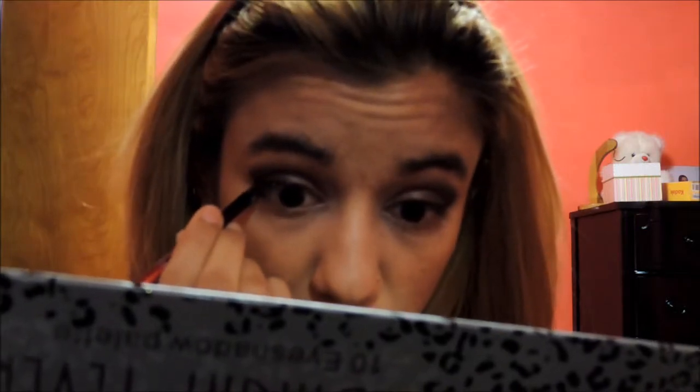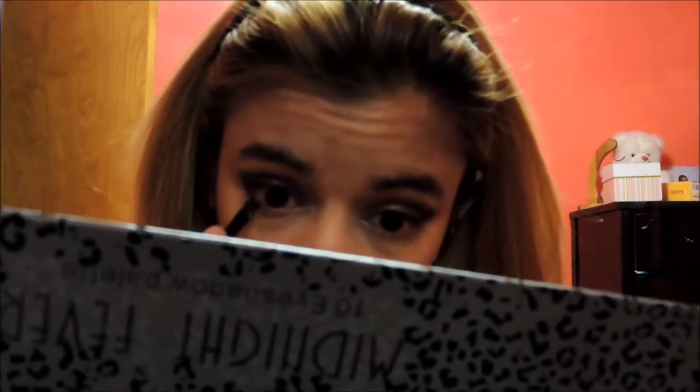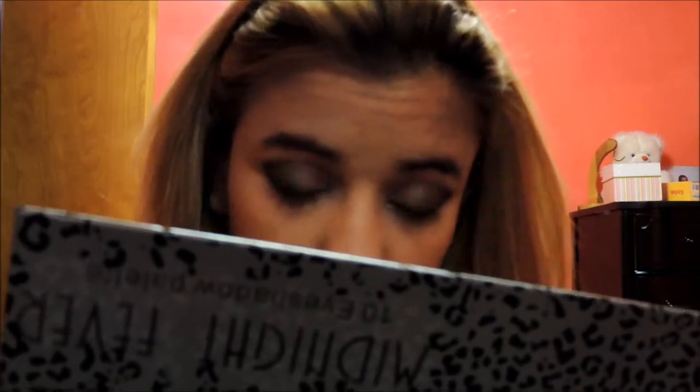After that I am going to take my powder foundation and apply that so my foundation will last longer — even if I am dancing on the floor or something like that. Then I am going to take my angled brush, pick up the darkest black color, and apply it under my eyes along the waterline.